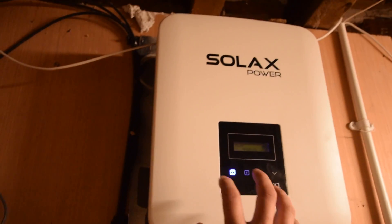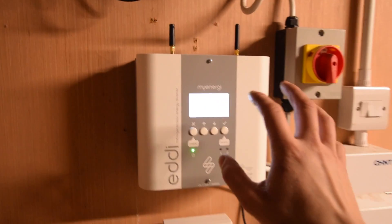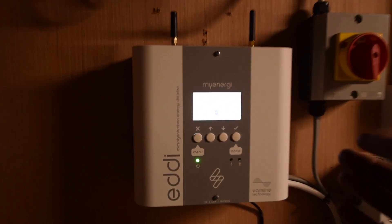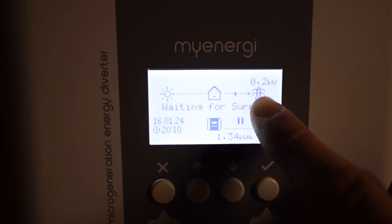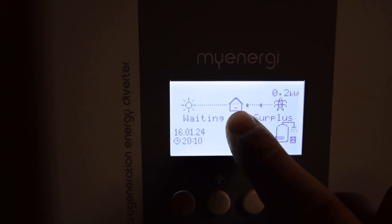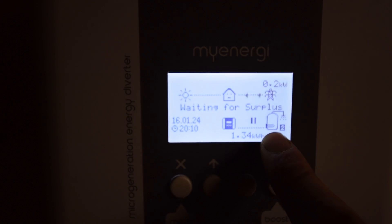This is a device which turns all of the solar power into usable electricity, and then this one here is called a solar diverter, so it watches how much electricity I'm using and how much is being made. As you can see here, it says I'm pulling electricity into the house — the sun isn't shining, and nothing's been heated up as a result.